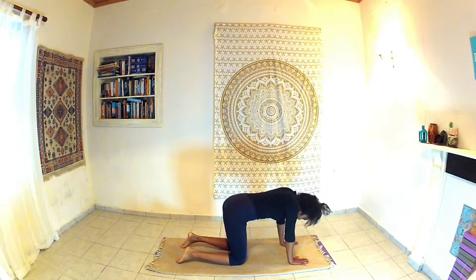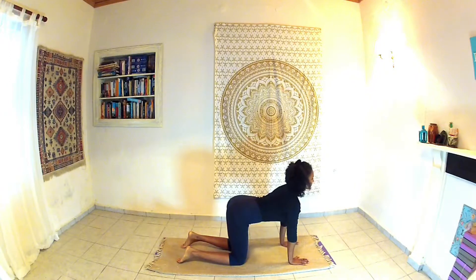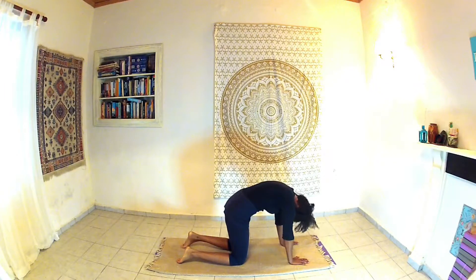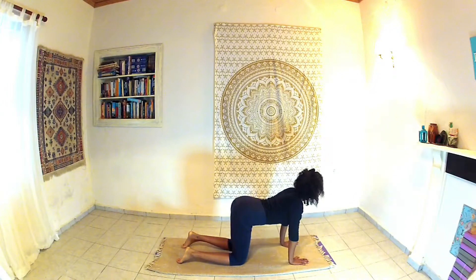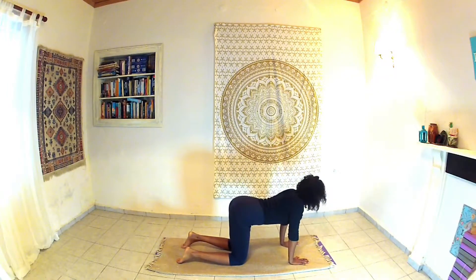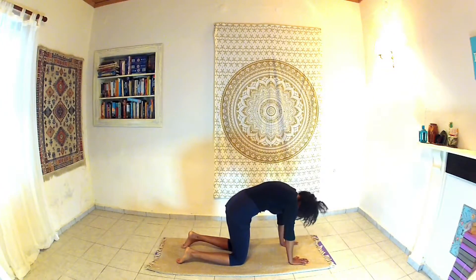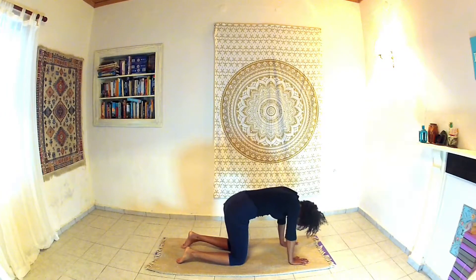Let's warm up the spine with some cat-cow pose. As we exhale, curving over. As we inhale, swooping the head down and through, gently arching the back. The desire here is to wake up the back, bring flexibility through the spine, to listen to your body, moving in a way that works for you. Breathing in deeply as the head comes up.